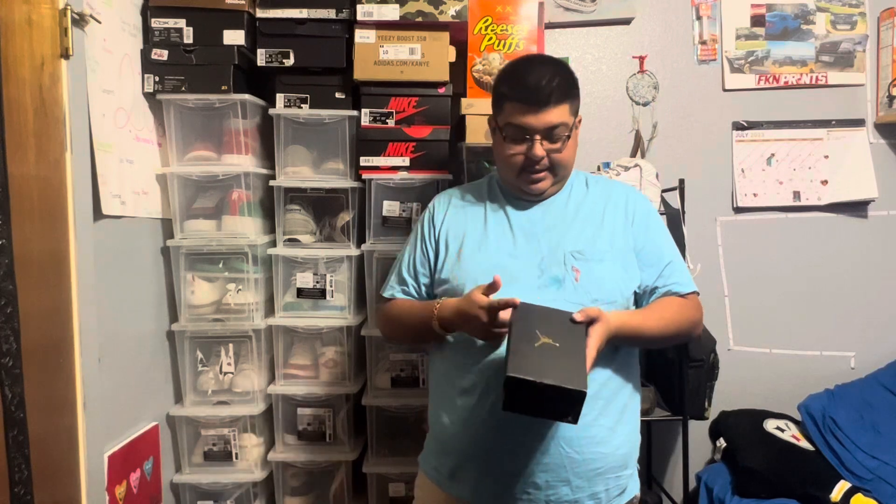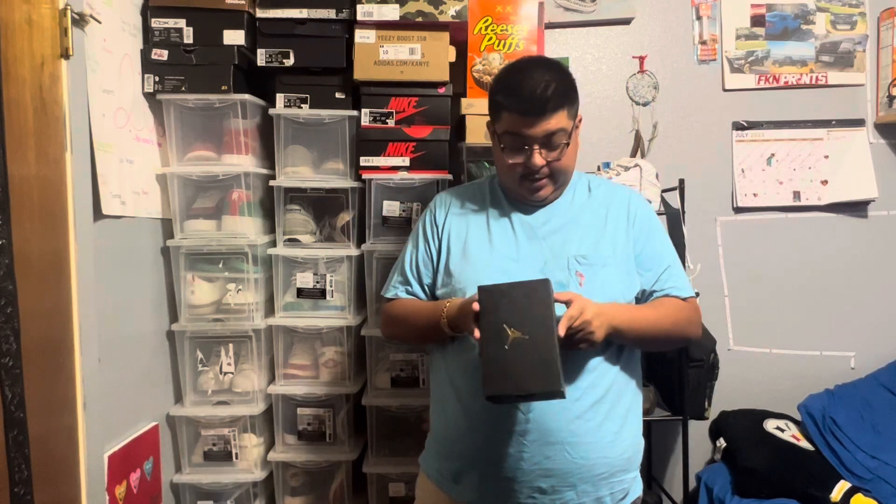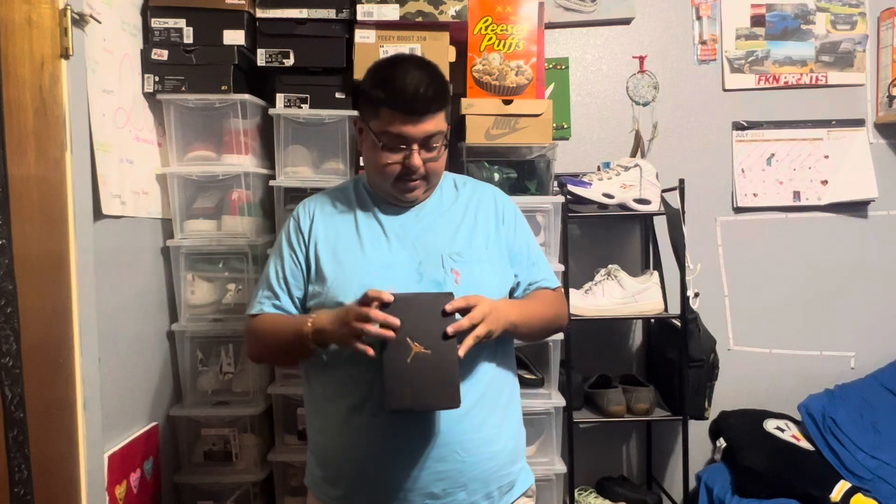As Paul would say, my size — but no, guys, these are actually not for me, not for the collection. Sadly we're not having a baby yet, but these are for a friend of mine who's getting blessed with a baby. I decided to bless the baby because I know when I was a baby my first pair of shoes were Jordans.